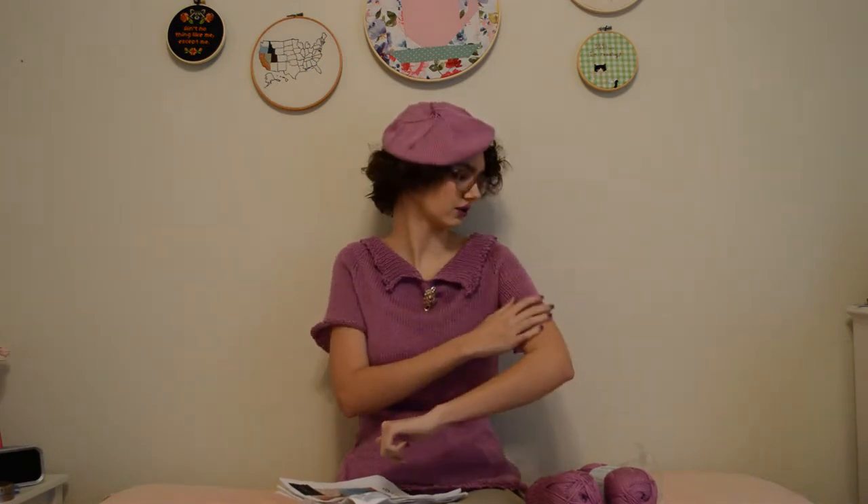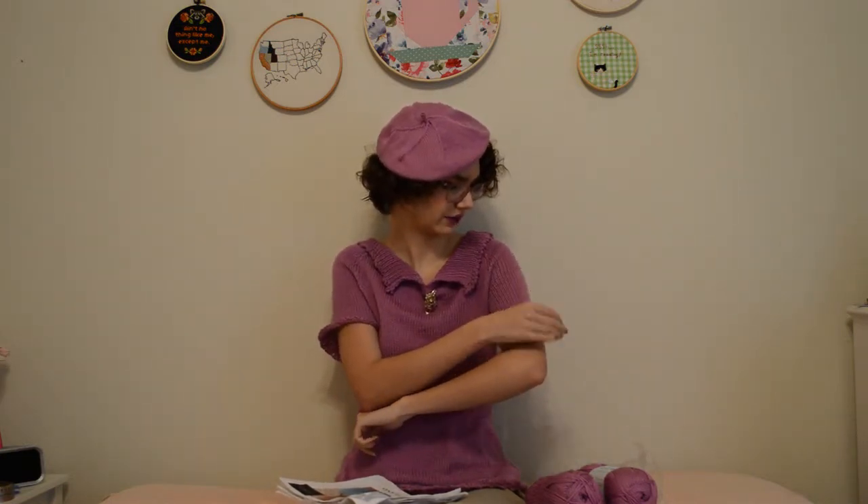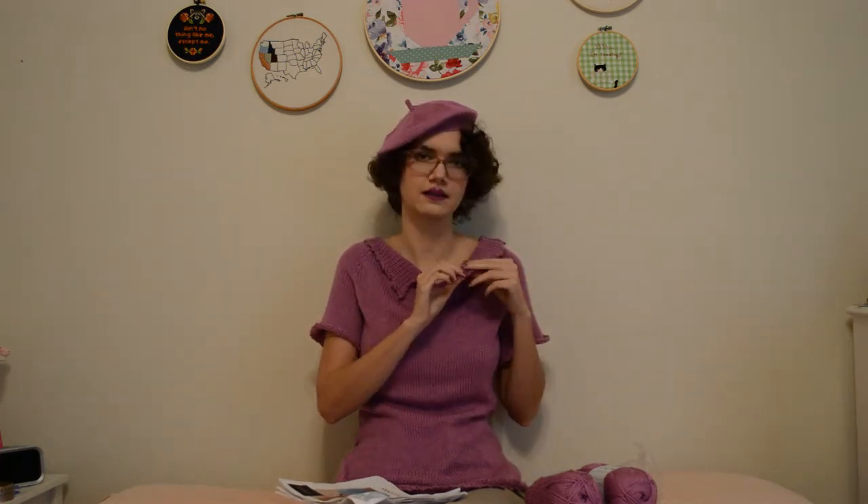This is a bottom-up sweater. It has a really pretty peacock cast-on, which you also do on the sleeves — I tried to block and get them to start rolling, but apparently that didn't work so hot. You also do a really pretty peacock bind-off on the collar. I'd never done any of these before, but they were relatively simple to learn and do.